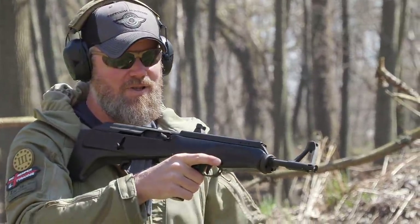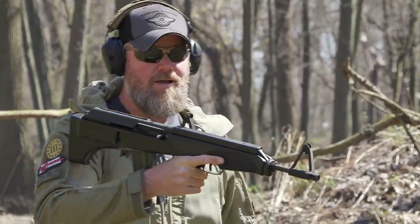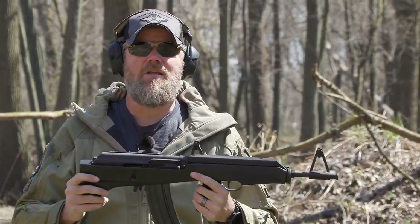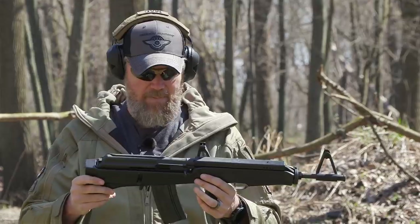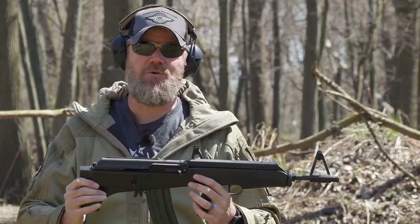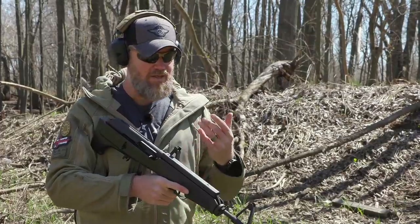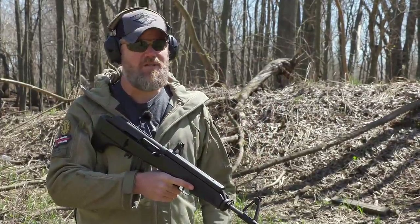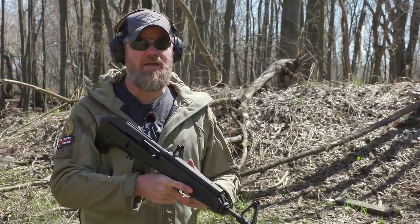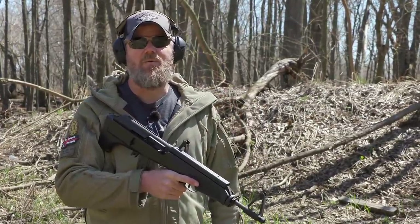Had a little bit of a trigger reset issue there. We've noticed that when shooting this thing, every once in a while the trigger bar gets kind of hung up and you get a weird trigger reset issue - that just happened when I was trying to do my mag dump. Again, a quirky oddity, not something I would want as an infantry rifle by any means. I hope you guys enjoyed taking a look at this oddity from the 80s. It's not exactly practical, but the more oddball it is, the higher the chances I'm going to fall in love with it.